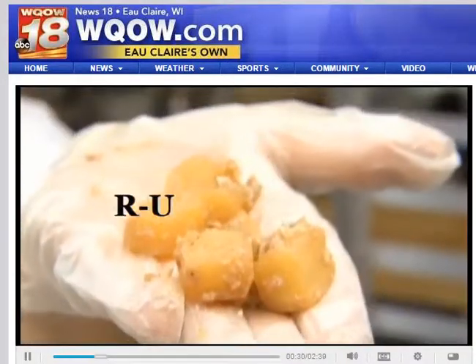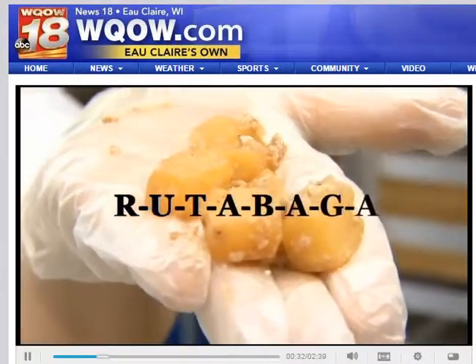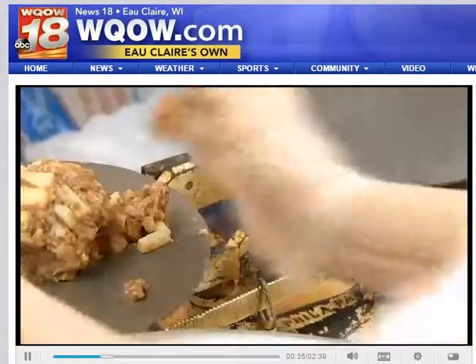These are rutabagas? R-U-T-A-B-A-G-A. Rutabagas? You know what, we make these but we've never had to spell them.